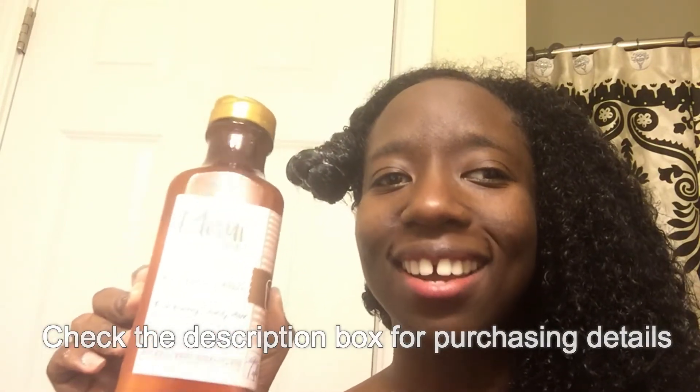But overall my scalp is clean — my hair is clean, and I really appreciate that. So that is the Maui Moisture Vanilla Bean Shampoo for frizzy hair. I really like the results. You can find it at Walgreens, Target, Ulta, Walmart, and CVS — all the major retailers carry this. This is the vanilla bean shampoo for frizzy, unruly hair. These are my results: naked hair, one lather.